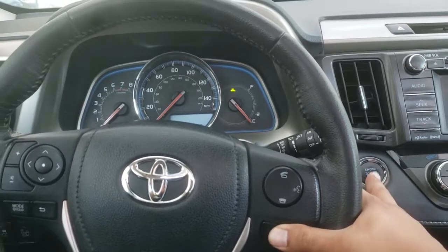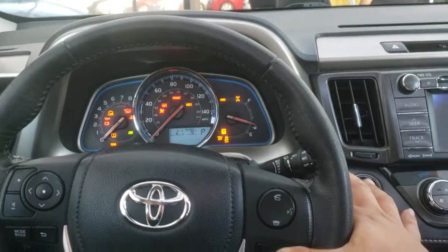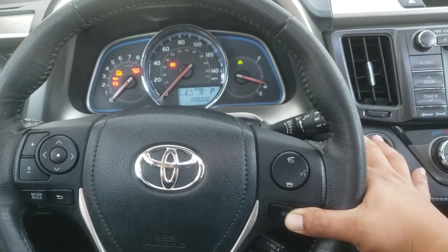We're going to hold reset. We're going to go ahead and turn it on. And we're holding reset. That's going to reset, as you can see.